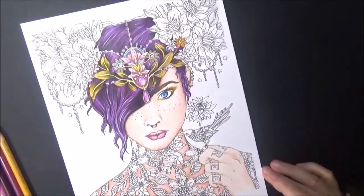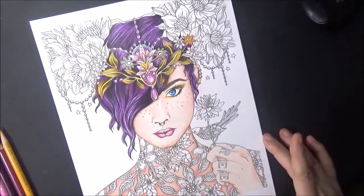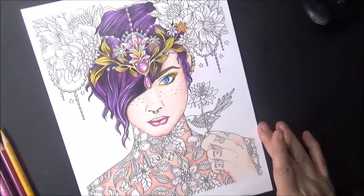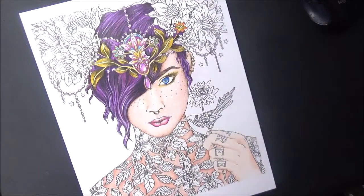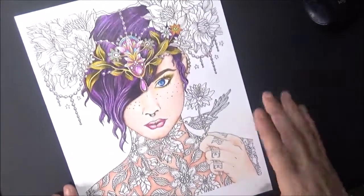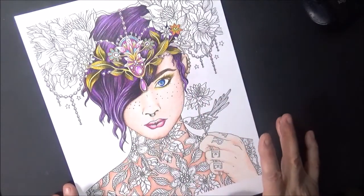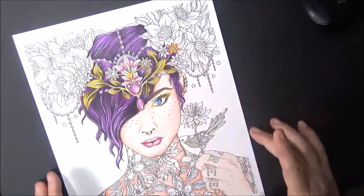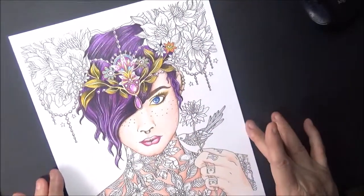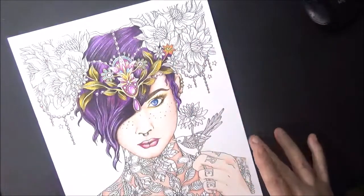Hello and welcome to part 3. I call her Leah — I think she's called the Tattoo Girl. This is in the book Summer Nights by Hannah Carlson. We've done so far: the skin was the first episode, in the second episode we did the hair and part of the headpiece. Now this is the third episode and we're going to do this headpiece with the pretty flowers.